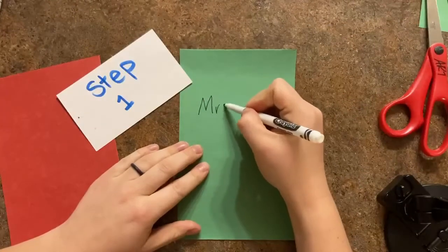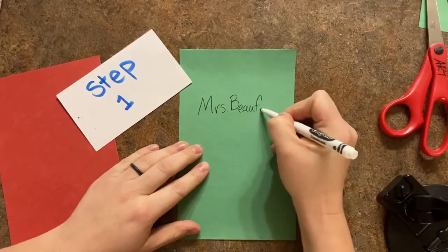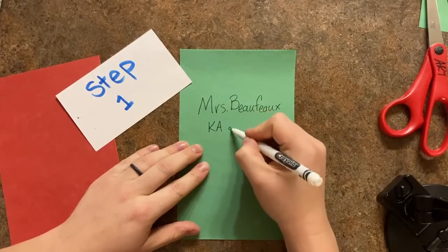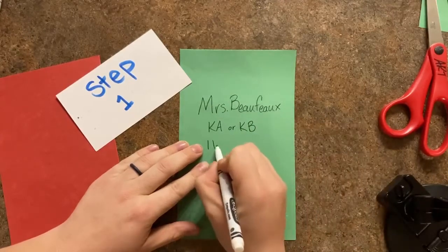Like all of our other projects, step one includes writing your name, date, and class on the back of your paper. Today's date is 11-18-20.